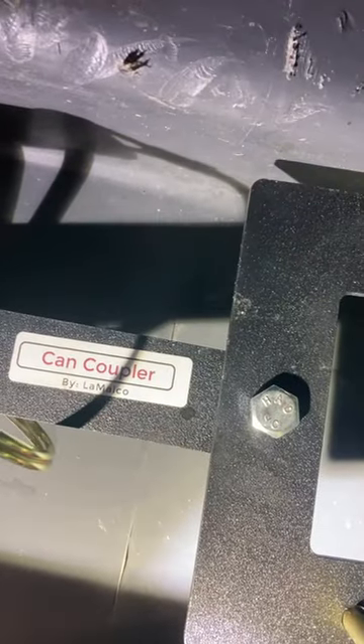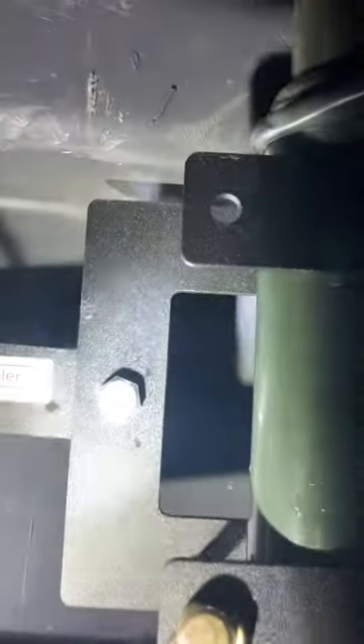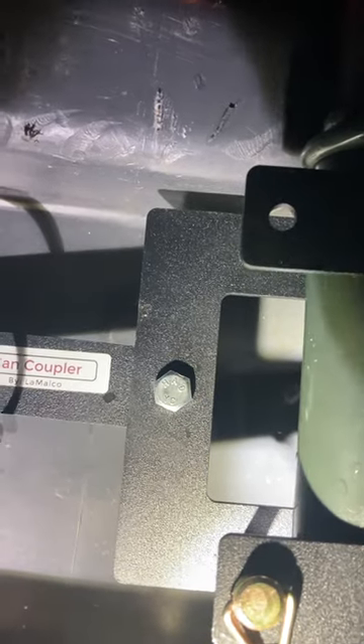I'll only use these just one time. On here there's a label that says "Can Coupler by La Mouthcouple" — that's the way it looks. Neat setup — a couple of pins, you hook everything together and away you go.